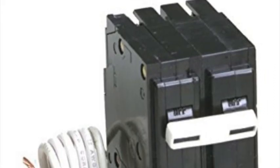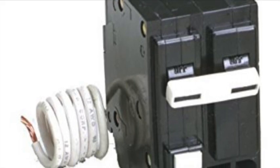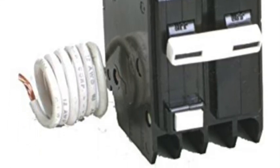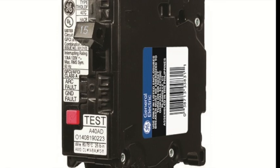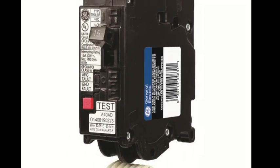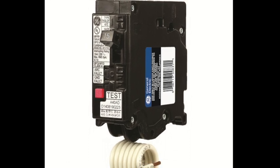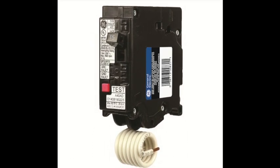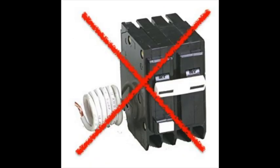It's important to note that shunt trip breakers are different than GFI breakers. GFI breakers only have one pigtail wire, usually white, that would get wired to the neutral bar in the breaker panel and trips electrically when a short is detected. Note, a GFI breaker cannot be wired to a hood control package and operate because the control package does not create a short — rather it sends out 120 volts to energize a coil. So remember, breaker selection is critical for proper performance.